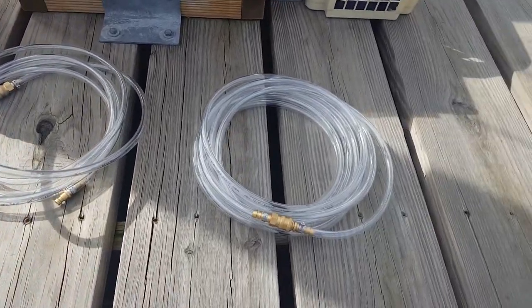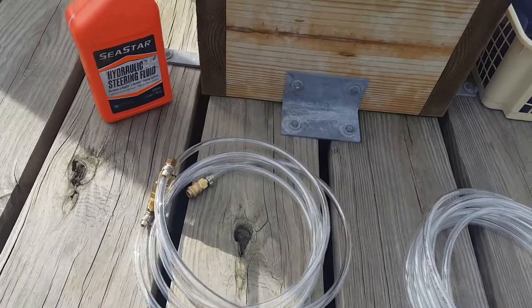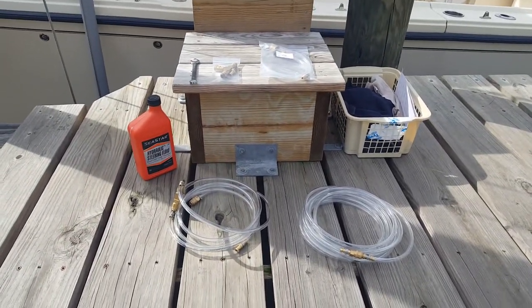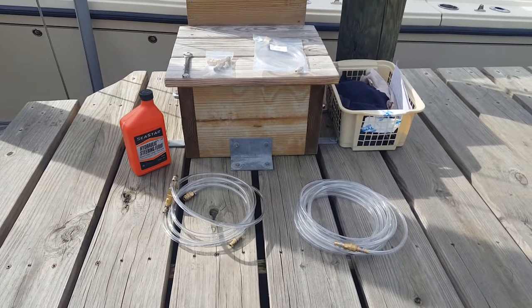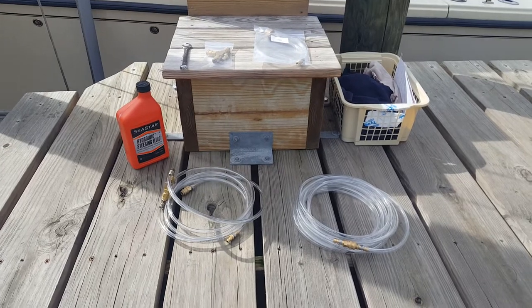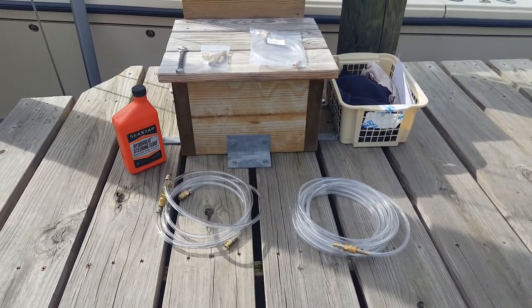Outboard's Specialty Tool Company is the name of the company that I got this from. What was really nice about dealing with them is when I called to make the order, I actually got to speak to a human being — a very helpful person. Stay tuned for number two.